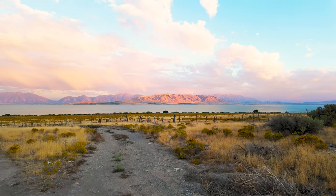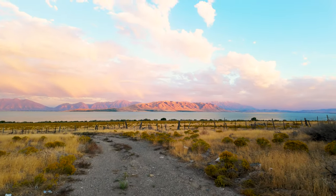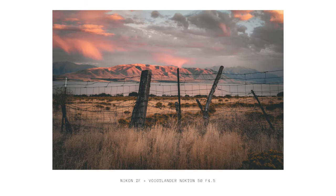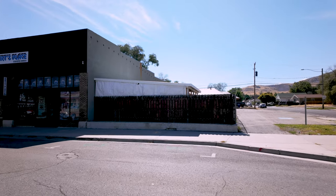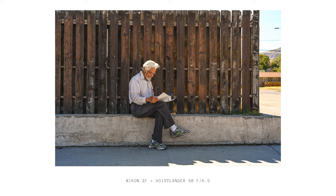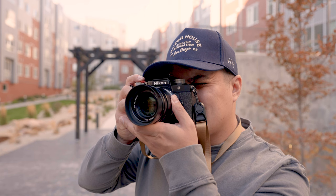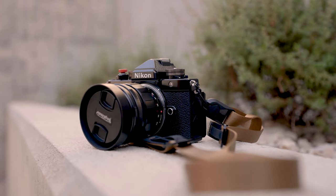What really makes this camera special is its balance of old school design with modern tech. It's built like a classic Nikon from the film days, but inside you've got that full frame magic, solid image stabilization, and surprisingly decent autofocus. It may not be the fastest, but it gets the job done. And people are really loving this camera — photographers are saying it's perfect for street photography, travel, you name it.